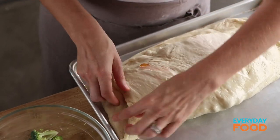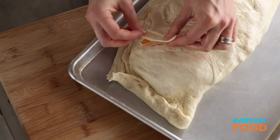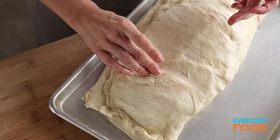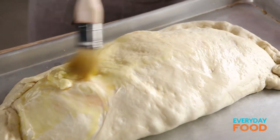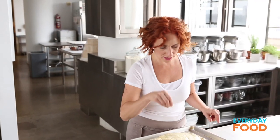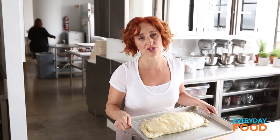Fold the other side of the dough over the fillings, then just go around the edges to make a crescent shape, crimping to seal. Make sure you press and seal it well, otherwise all the cheese will ooze out. And if there are any little holes on top, take a little piece of dough and just patch it up so that it doesn't ooze all over the place. Mine is a little funny shape — not exactly right, but that's okay. Brush with olive oil, season with salt, and you're good to go in the oven. 425 degrees for 22 to 25 minutes.